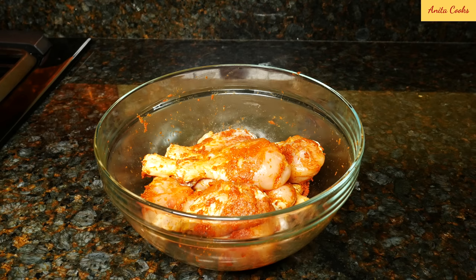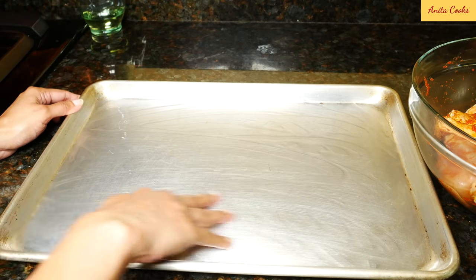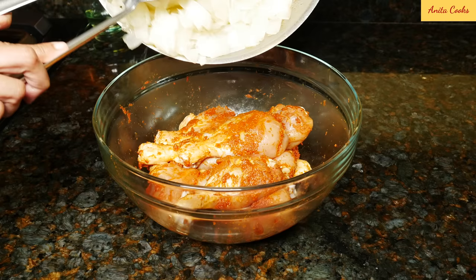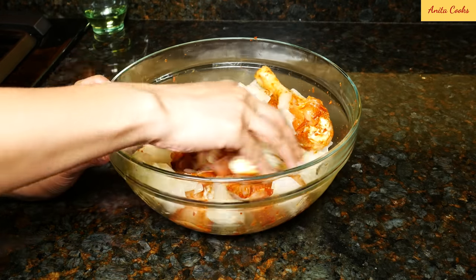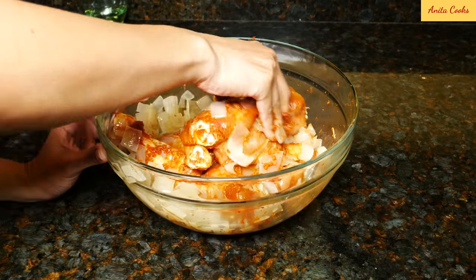A few minutes before the chicken is done marinating, turn your broiler on. I've marinated the chicken for two hours. Put a little oil on your baking sheet and spread it all over. I don't like to use any foil for this recipe — I just put the chicken and onions directly on the pan. Put the cooled onion mixture on top of the chicken and mix it really well. You see why I didn't add any oil to the paste? There's enough oil and butter in the onion mixture to coat the chicken.